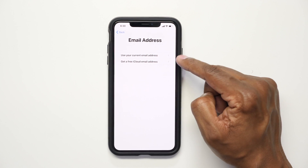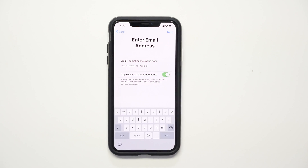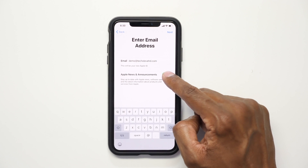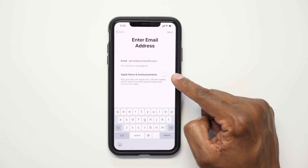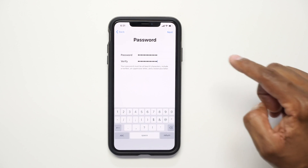You have a choice here: you can use your own email or a free iCloud email. Once you enter your email address you can turn off announcements if you want, then press Next. Go ahead and enter your password — write it down, don't forget it. After you verify it, press Next again.